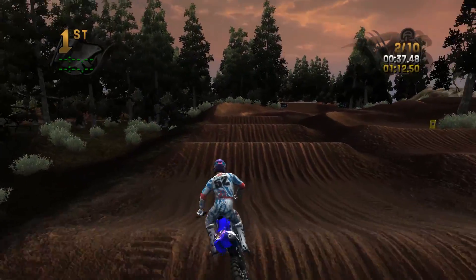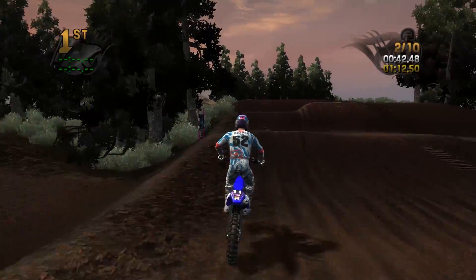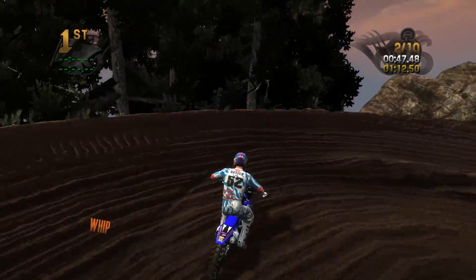My best time that I've been able to run so far was a 1:11.3. So I just missed it on the first lap, but I think I can maybe tip up to it again by the end of this video. We'll see.